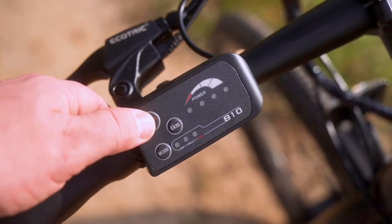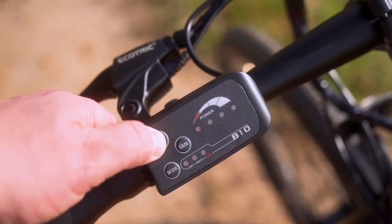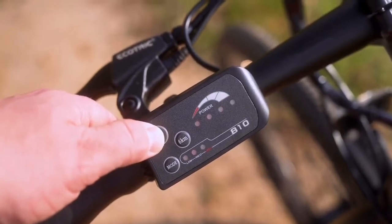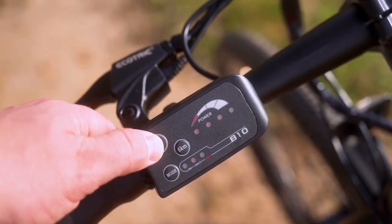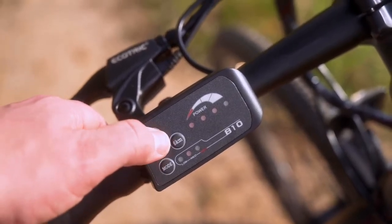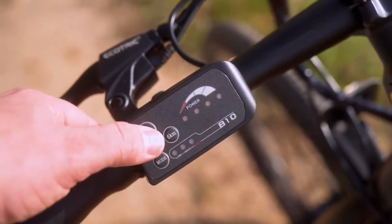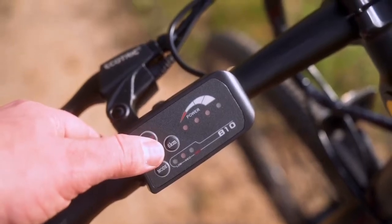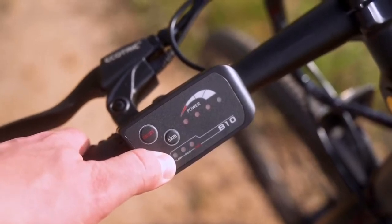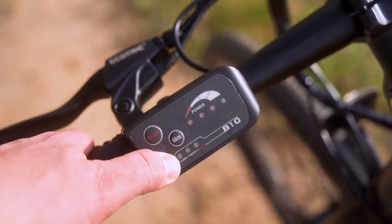Up on the left-hand side we have the control pad. There's no LCD readout on this bike — it's very simple. We have an on/off button, four LED lights to indicate battery level, and one, two, three levels of pedal assist. You can't turn off the motor from the display, so you have to turn the bike off if you want to ride without the motor. There's also a six-kilometer-per-hour walk mode button. Overall, nothing too fancy here — budget e-bike all the way.